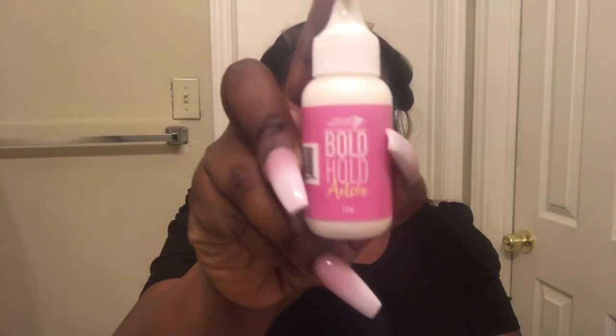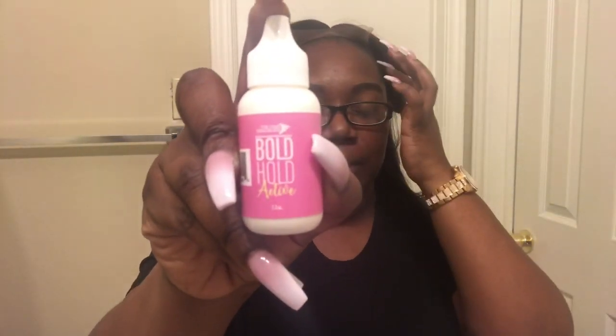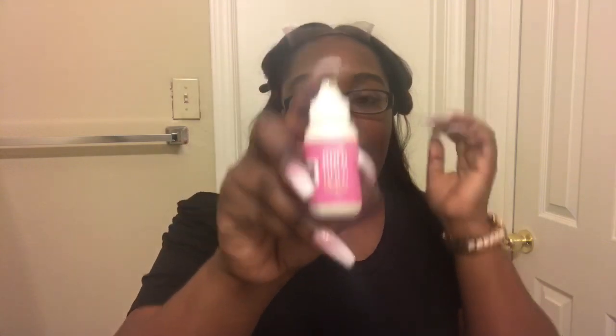Now I'm just going to go in and clean up the area where I'm going to put the adhesive, and I'm going to clean it with alcohol. Just like that.